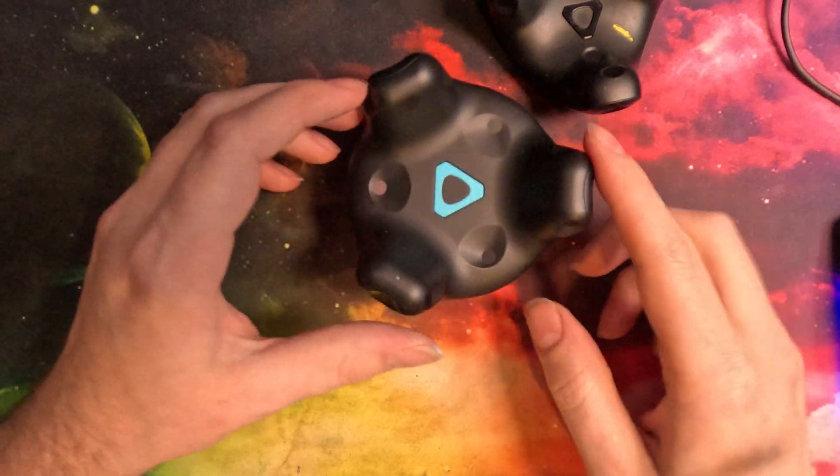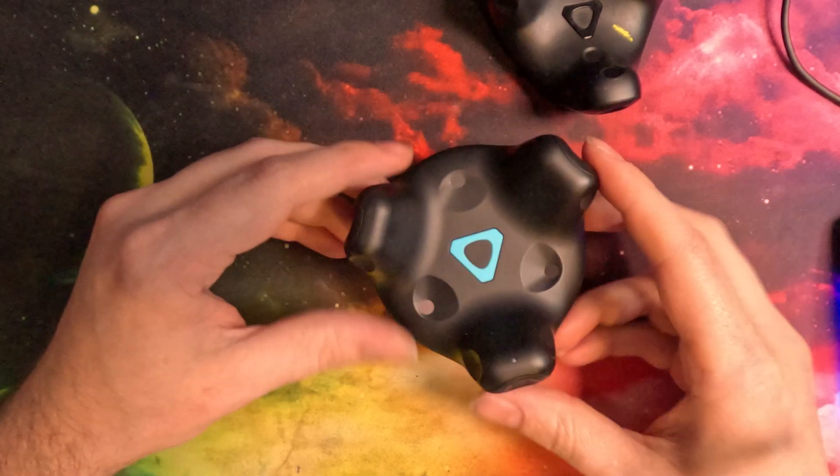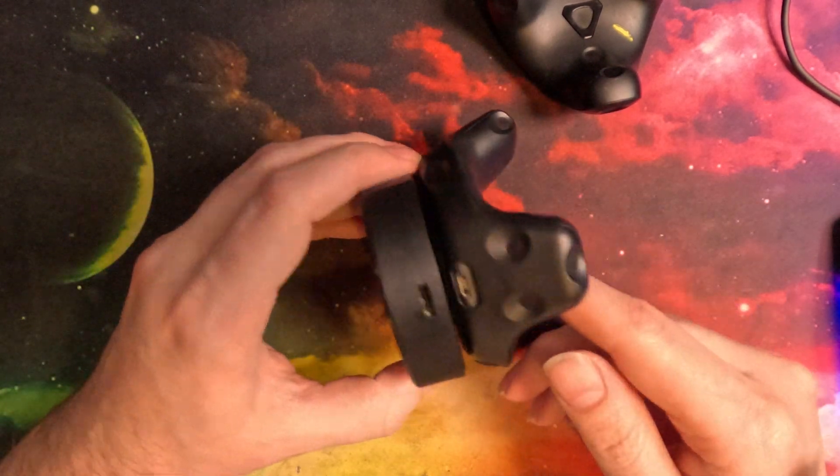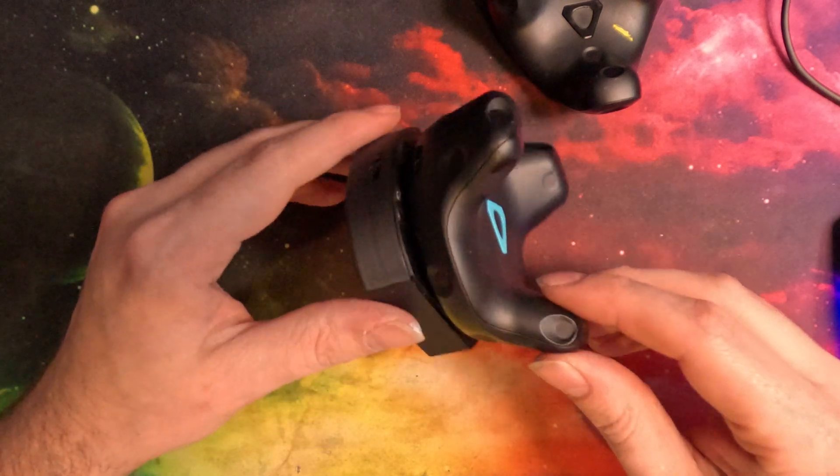Outside of that, we have a few other announcements about these pucks, but those features won't be ready until probably Q3 this year, and they're not going to be super huge.